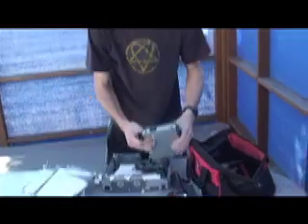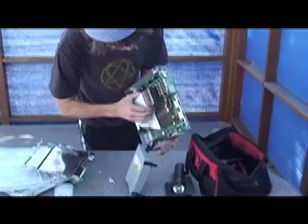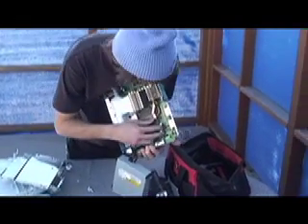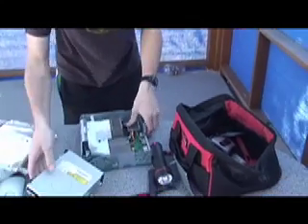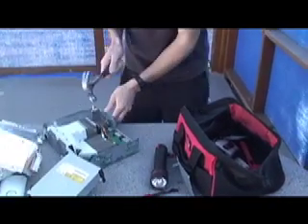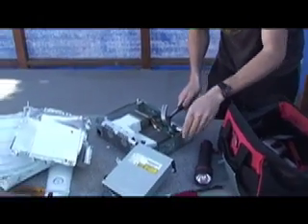All right. So this is where the CD goes. Now, the thing that is broken — the thing that makes the Xbox red ring — is this little, uh, seismic reactor pulse. What we need to do to the seismic reactor pulse is just give it a slight nudge with this hammer. So let's see if we can fix the red ring here.